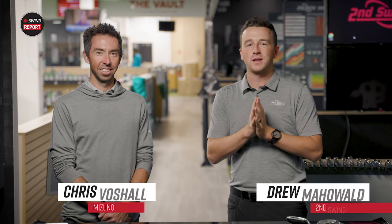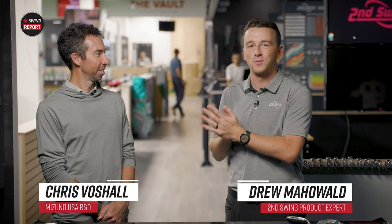Hey golfers, I'm Drew Mahold of Second Swing Golf, joined today by a very special guest. Chris Voschel is here from Mizuno to talk about the 923 Hot Metal Irons. We're always very excited about Mizuno Irons and even today we're more excited because you're here to give us all the information and break it all down for us.